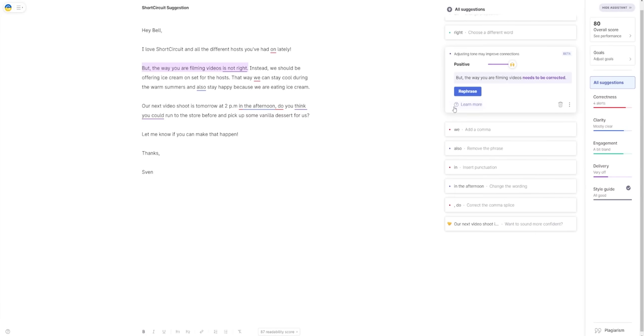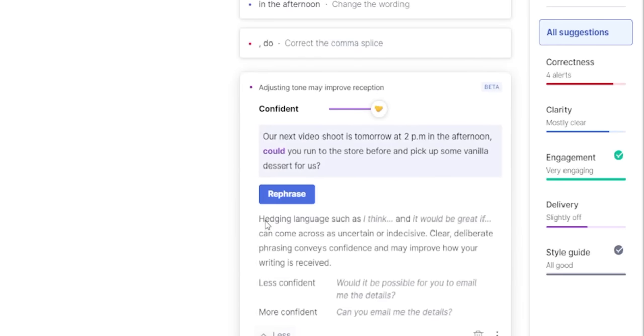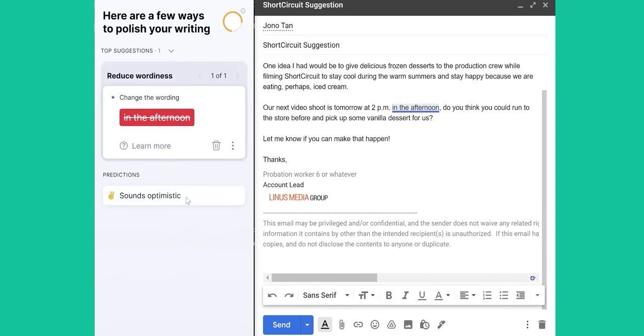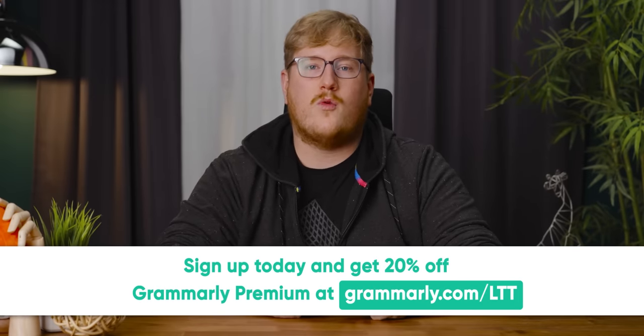At least you can give them comfort knowing it doesn't cost as much as our sponsor paid for this segue. Thanks to Grammarly for sponsoring this video. When it comes to work, communication is key even if you don't have a writing job. Miscommunication can cause confusion with your team and lead to delayed projects. That's why we recommend Grammarly's premium advanced tone suggestions, which can help reframe your communication to be positive and productive. Grammarly's premium tone rewrite suggestions also reframe negative language to be more solution-focused. Simply install the desktop app, log in, and start typing. Go to grammarly.com/LTT to sign up and get 20% off Grammarly premium today.